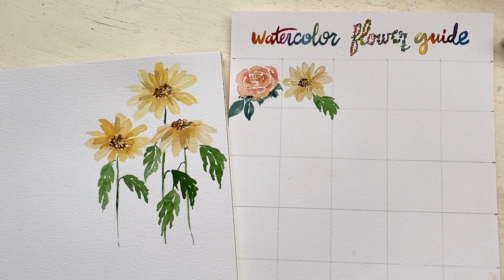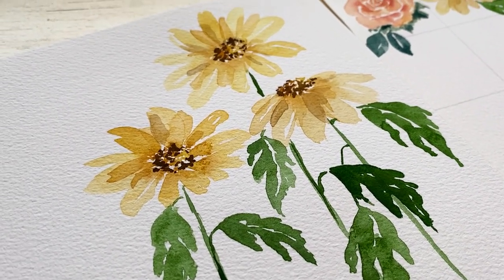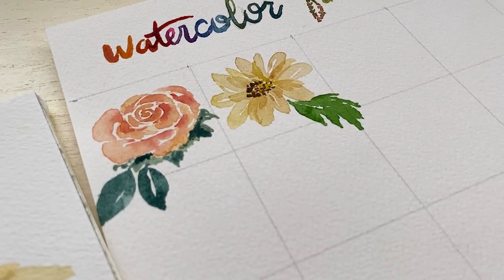Hello everyone, welcome back to my channel. Today is day two of our 30 days of watercolor flowers and we are doing the daisy. The daisy is super fun, so cute, you can do any color that you like. Pretty simple, let's get into it.